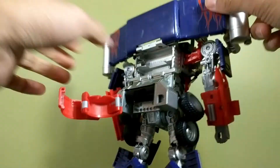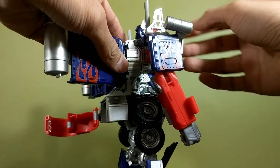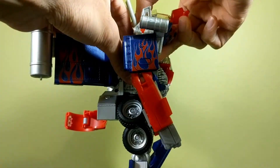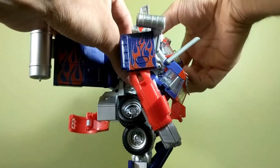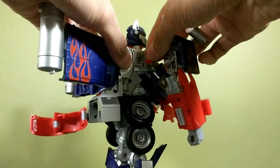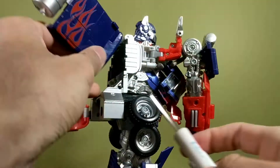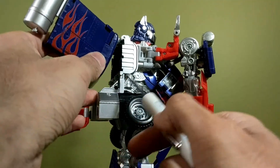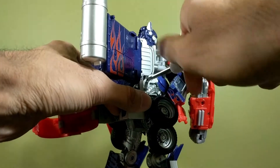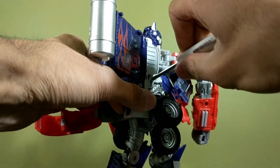Once you've taken those out, get the figure into a specific configuration: pull out the ab pieces, pull out the arms out of the way, and undo that screw in there — which I've already done because it's a pain — and this screw right here, so just take this out like so.